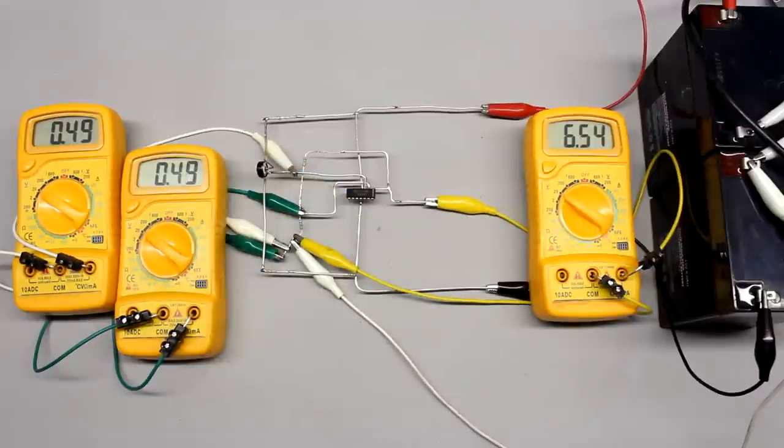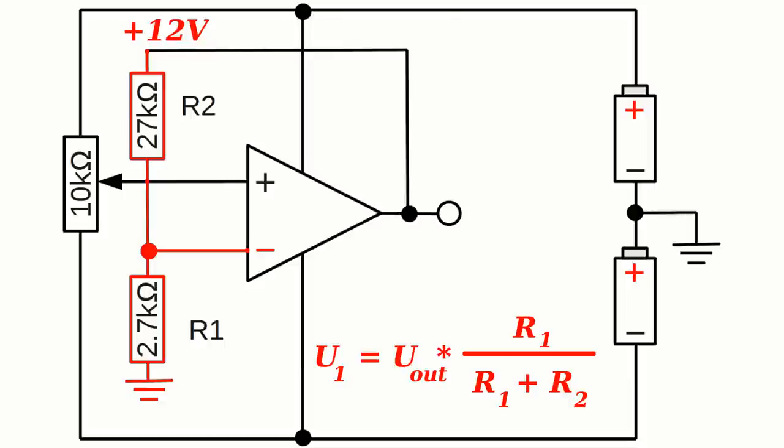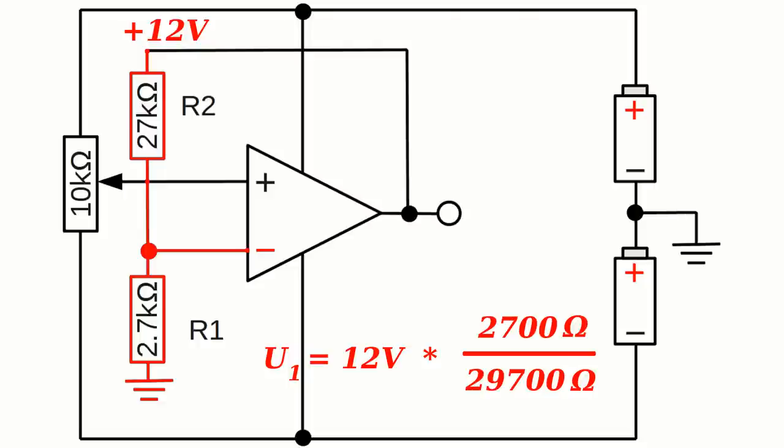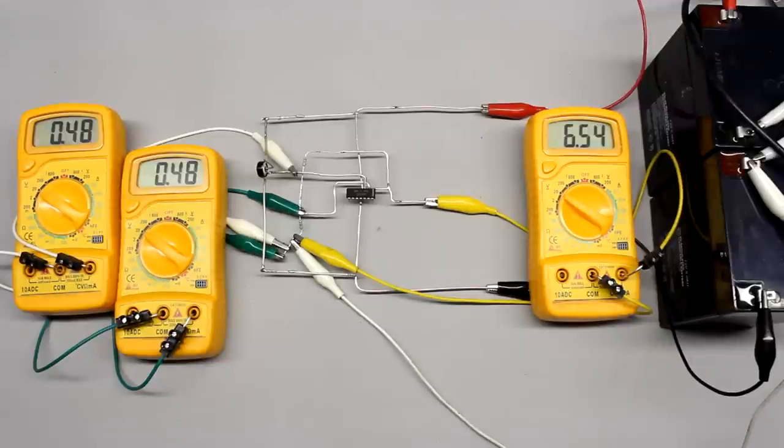When the input voltage at the non-inverting input is adjusted to 0.48V, the measured output voltage is 6.5V. Without the feedback network formed by the two resistors, the output would be amplified with the open loop gain of 100,000, jumping to plus 12V. A portion of that 12V output is applied to the inverting input by the voltage divider — considering the voltage divider correlations, we get a voltage drop of plus 1.1V at R1, assuming a total voltage of plus 12V. If plus 1.1V is at the inverting input, the voltage drop between the two input clamps becomes minus 0.62V, so the output would drop to minus 12V — but that is not the observed result.